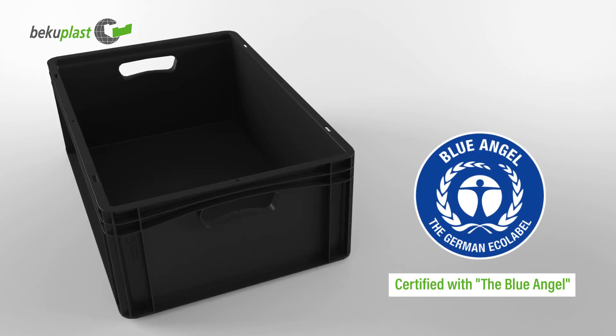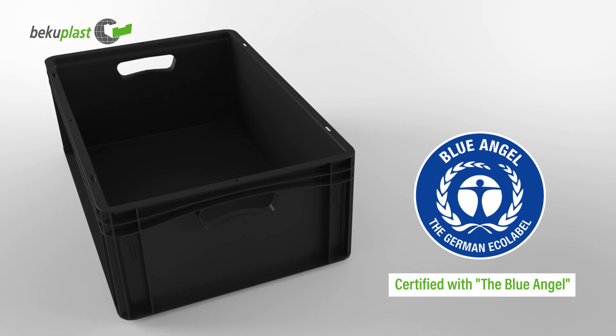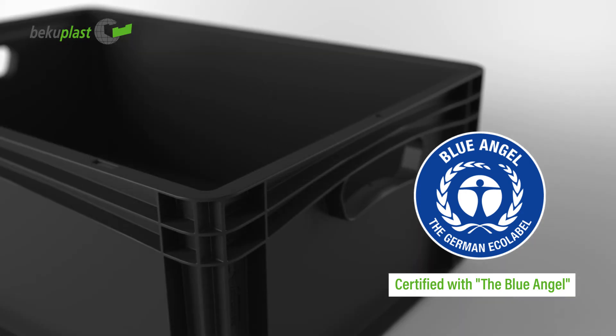The BasicLine containers are also available from recycled material. They fulfill the highest environmental standards and have been awarded the certified Blue Angel environmental seal.